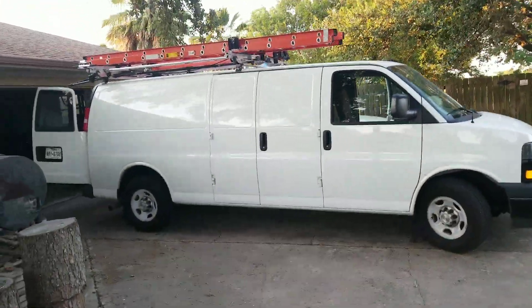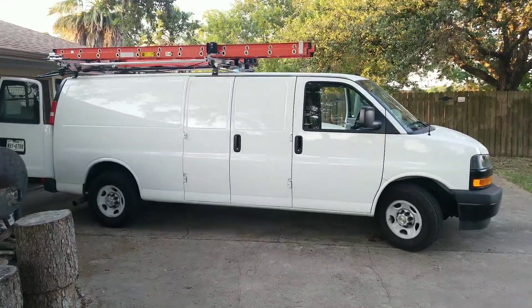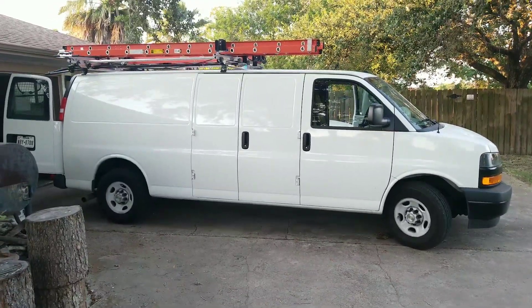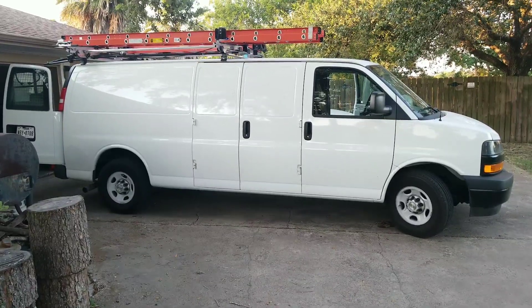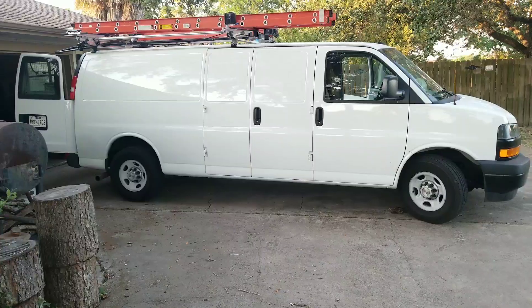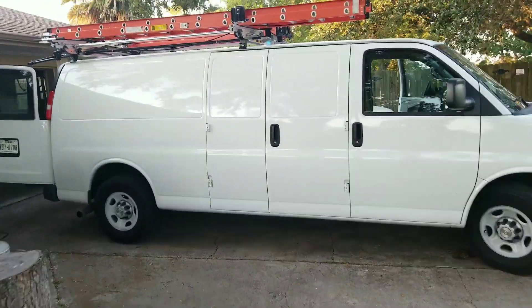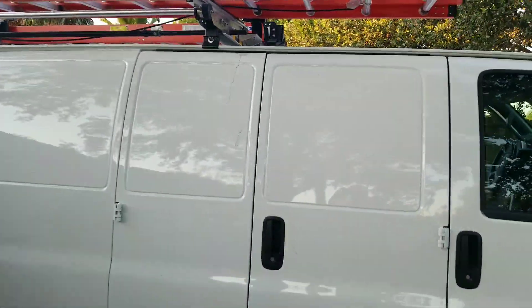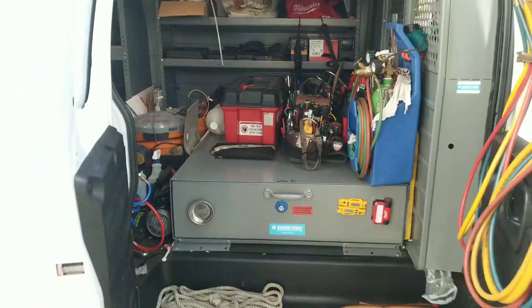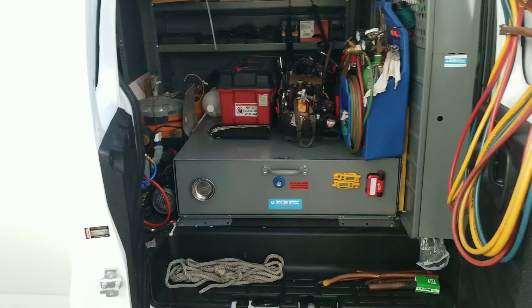Got the fancy schmancy ladder rack — could take it or leave it, it's nice, but just a plain old one works too. I kind of wish I'd gotten a sliding door instead of the double doors on the side. The sliding door would have been nice in a parking lot, but this ain't too bad. At least I got the one without the glass, so it's harder to break in.